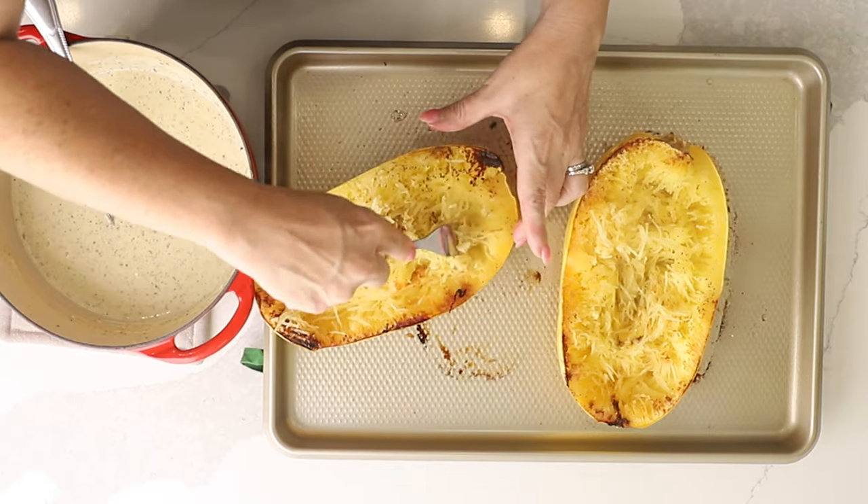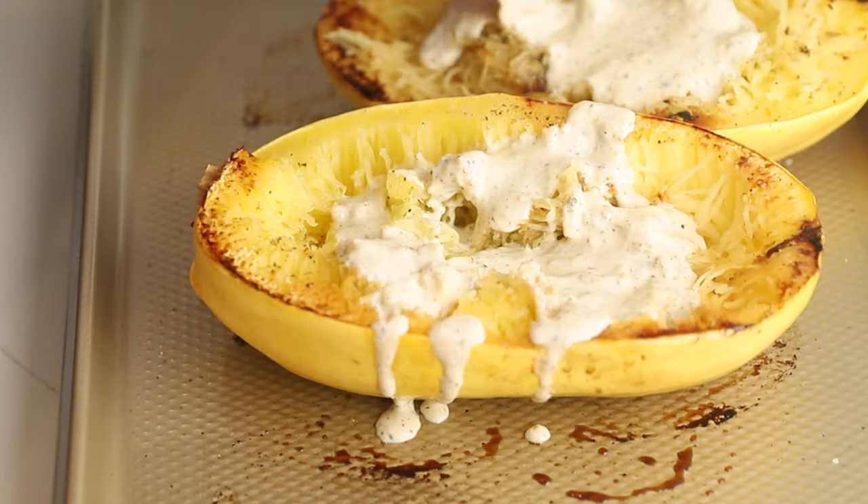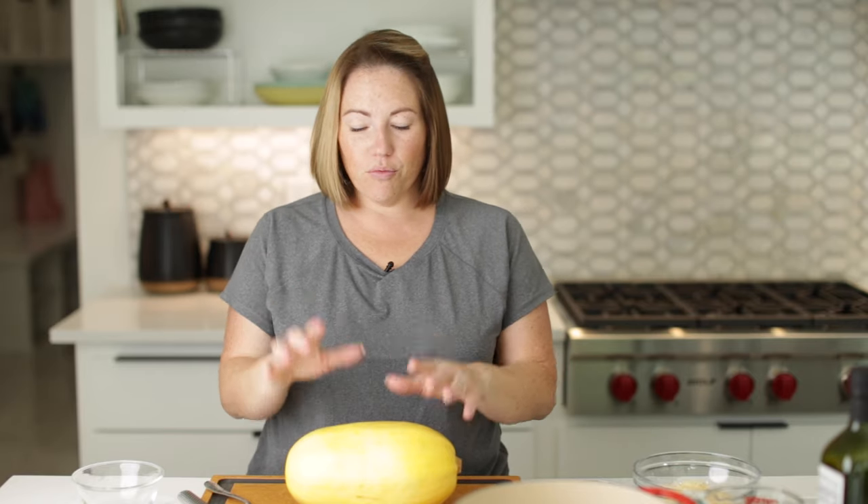Today on Low Carb with Jennifer, I'm going to show you how to make this roasted spaghetti squash alfredo. Welcome back to Low Carb with Jennifer. We are making a roasted spaghetti squash alfredo, so let's get started. It's easy, but getting this spaghetti squash going just takes a little bit of prep.